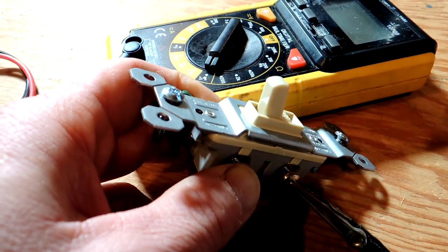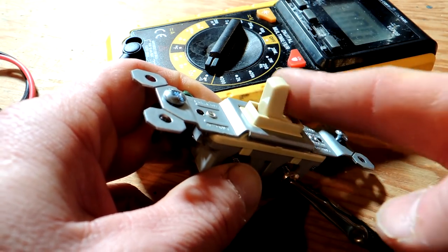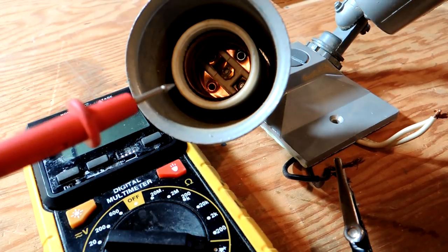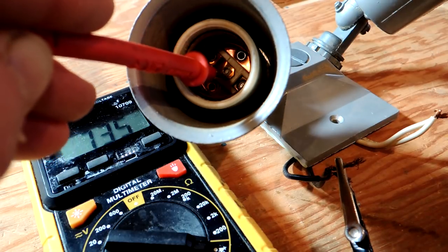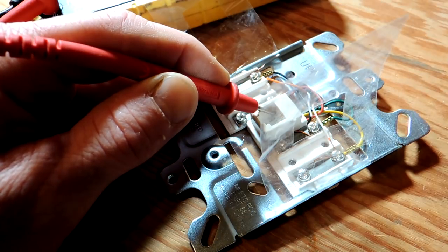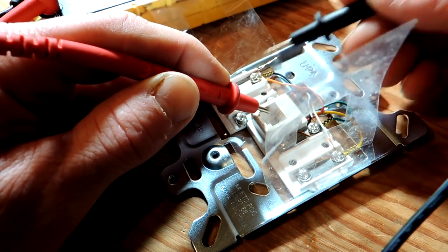So if I want to test an extension cord to make sure there is a good ground, I can use the continuity test. You can also test switches to make sure the on/off function is working right. You can use continuity to make sure lighting fixtures are working correctly. Continuity testers can also be used to trace wiring — on a telephone line for example, to make sure the wires are connected right.